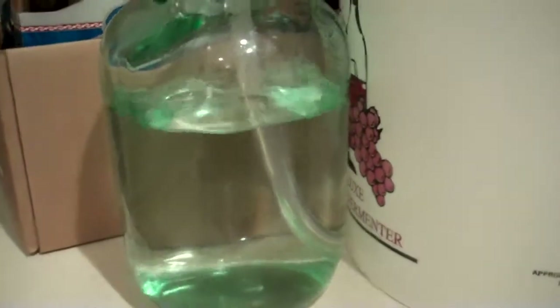See how the lid is domed up — very active fermentation. A lot of pressure in there. Check it out.